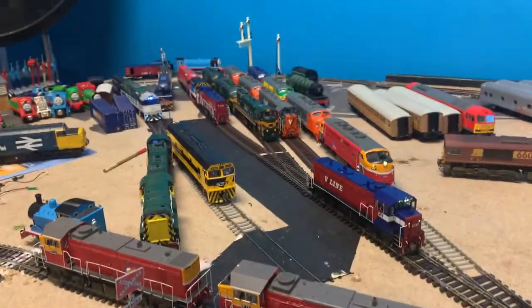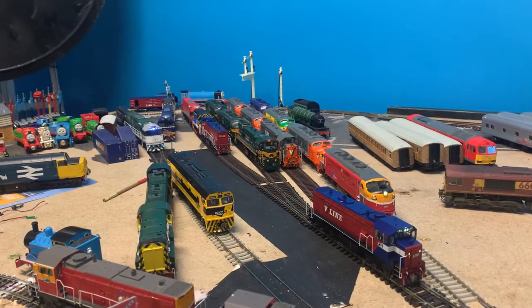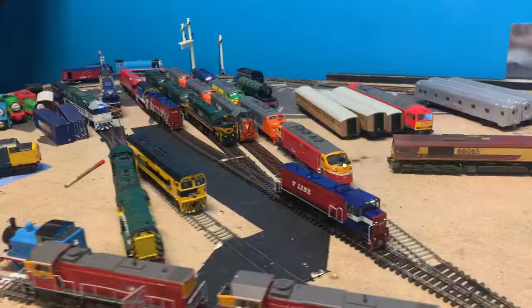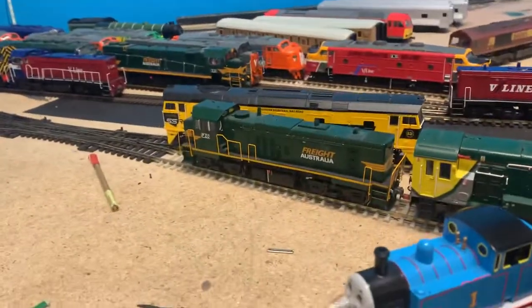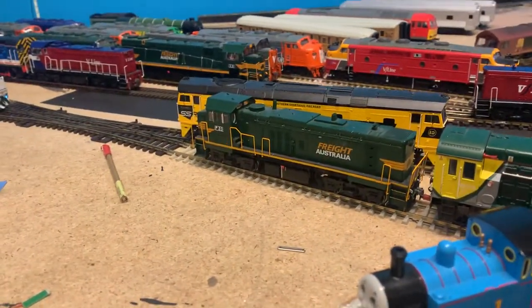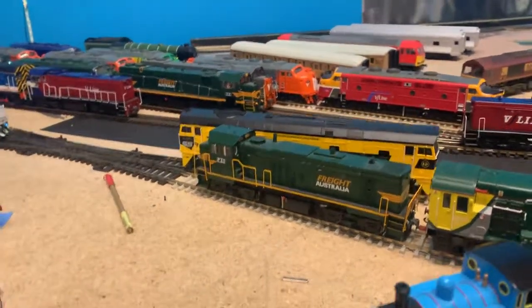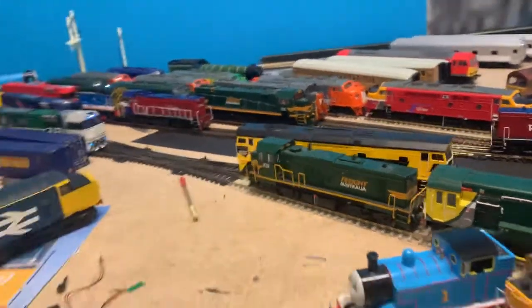I also got P12 and P11, and the P13 over the V-line Mark One in this one. Also got my mum's P-class on the layout — this actually is my mum's P-class, which I bought for her birthday. She likes Freight Australia locomotives, and the P-class I bought with this one is number 20.